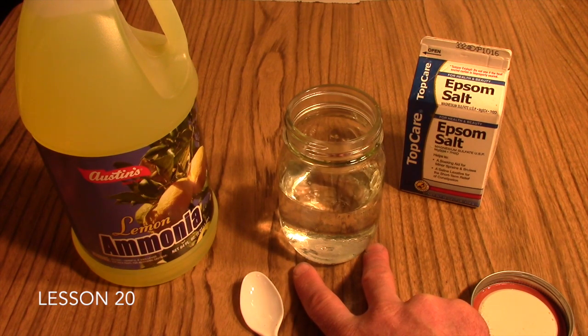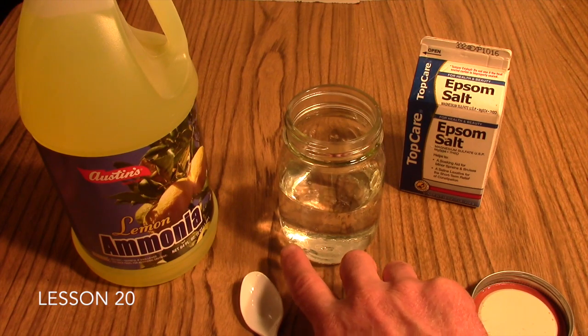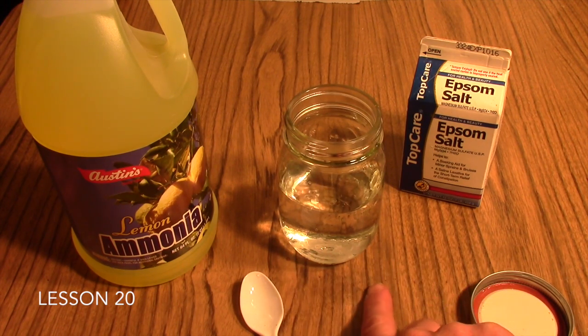Theoretically, you can pour off the water and then evaporate any remaining water to be left with just a powdery substance, which is now magnesium hydroxide. This is the Formation of a Precipitate lab, which goes with Lesson 20 in your Friendly Chemistry course. The formation of a precipitate is evidence that a chemical change has taken place.